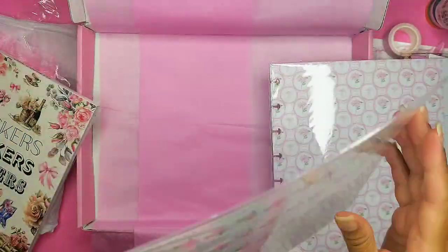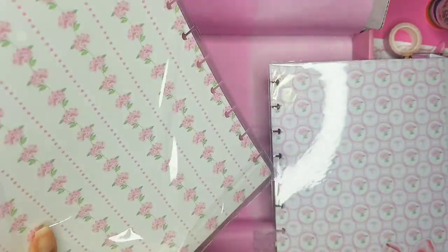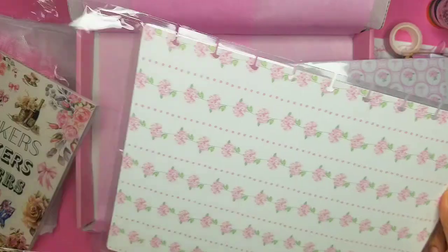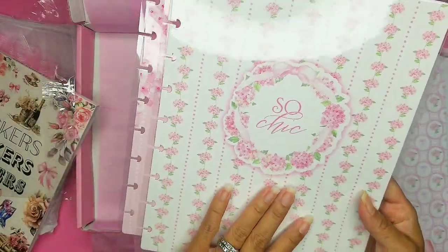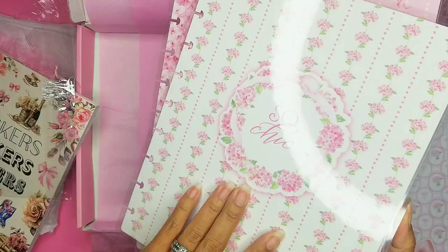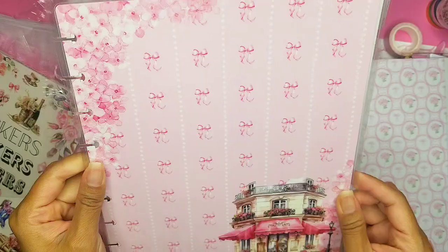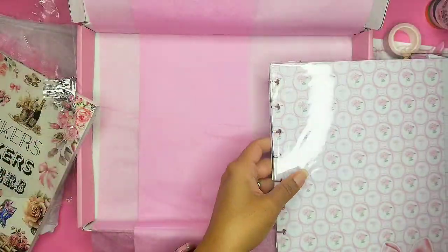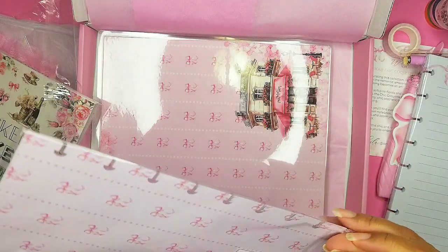This is the So Chic cover — it is dual so you can use both sides. We have this on the outside and this is the inside, but we can also turn it inside out, which I think I'm gonna do. Oh my gosh, I just love this — I love all the pink. And here are the dividers.